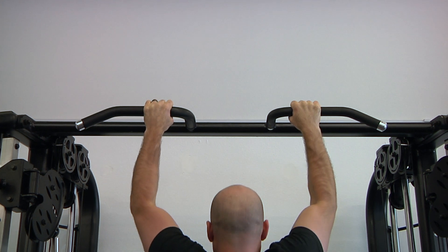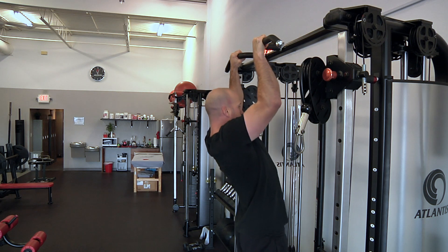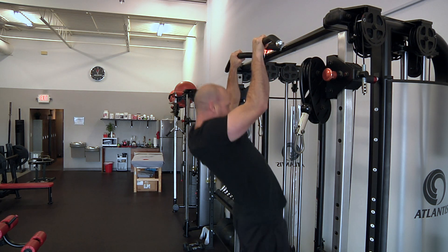With the chin clearing the bar while still keeping eyes and head level during the entire range of motion, strive to get full extension with every rep by completely straightening the arms at the bottom position.